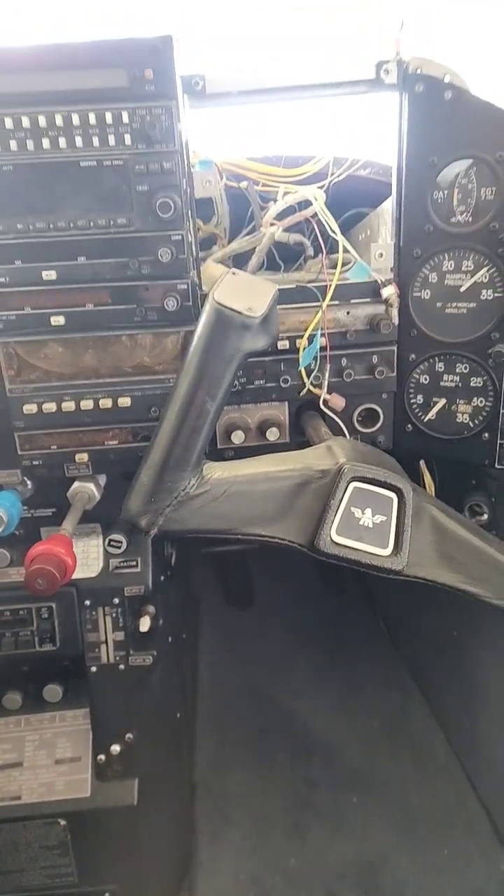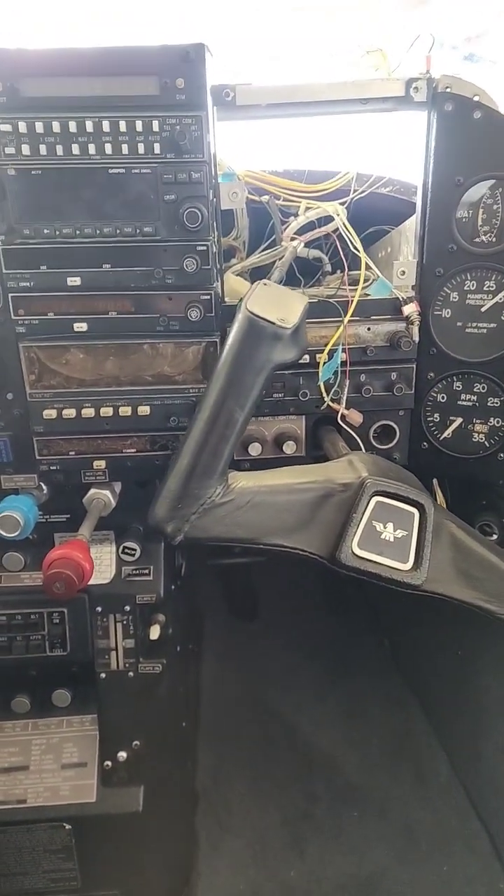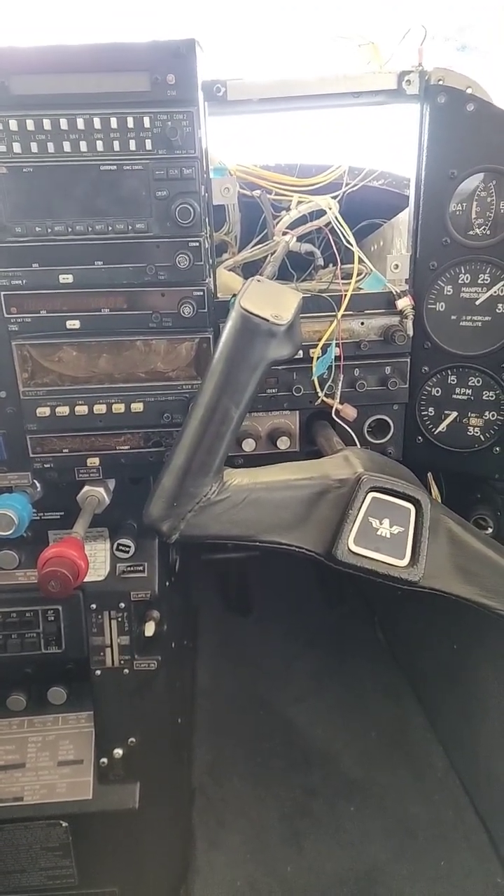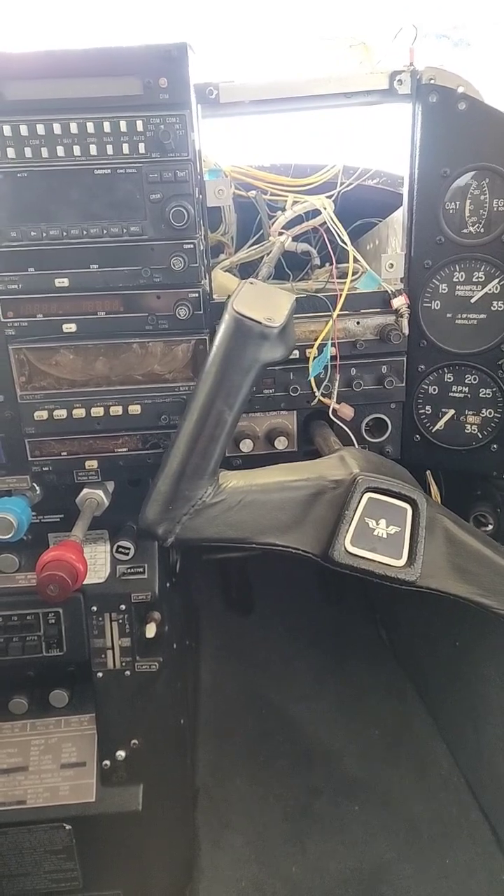So yeah, that's where we're at right now. As soon as we get everything out and pull everything, I'll show you guys what's behind there, what we've got to do, and then I'll show you guys the engine. So hope you enjoyed.